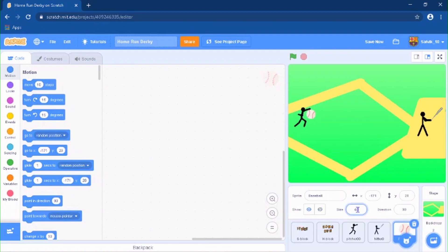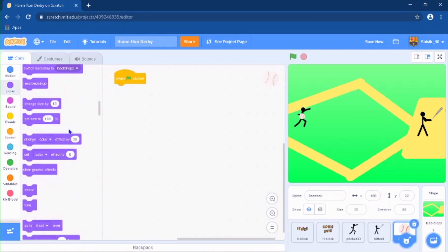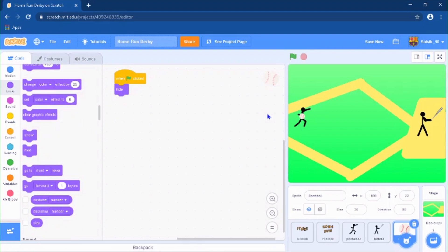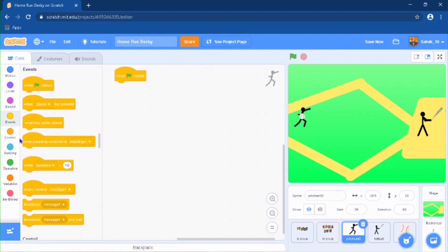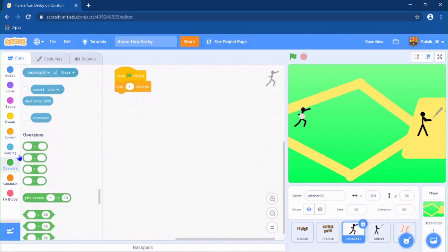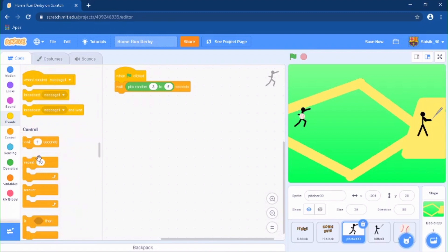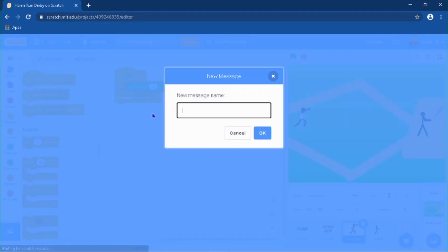Resize the baseball to 30 — that will be good. For the first step, when the green flag is clicked, do 'hide'. Then when the green flag is clicked, do a 'wait' and 'pick random 3 to 5 seconds', then broadcast a message called 'Throw'.